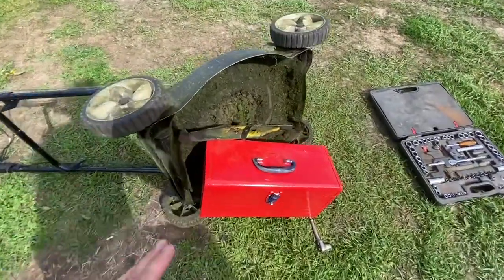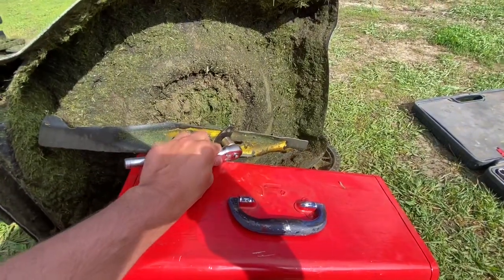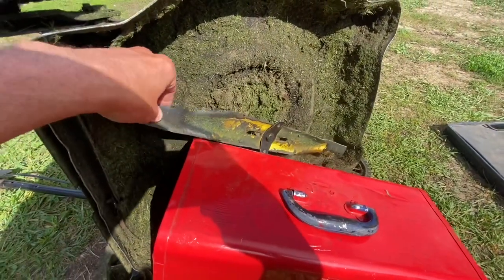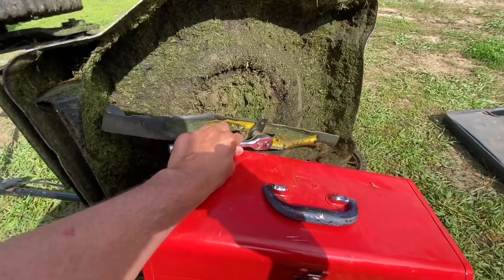What I like to do is put a toolbox in here so when I'm loosening this, the blade's not going to spin because the toolbox is going to stop it. So I'm going to loosen this and pull the blade right off.